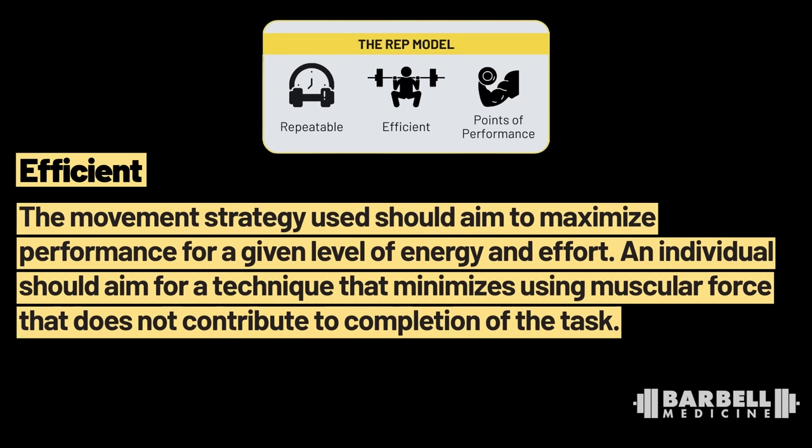The next letter in the acronym is E, which stands for Efficiency. That means the movement strategy used should aim to maximize performance for a given level of energy and effort. In plain language, we don't want the individual to expend a ton of energy creating muscular force that doesn't directly contribute to the weight leaving the floor or the task being completed. An example would be a person who kicks the bar forward on a deadlift and then has to use energy to roll the bar back into position where it will actually leave the floor — there are some efficiency issues there. Same thing with losing balance slightly on a squat: you're going to expend energy to correct an error that doesn't need to be there.